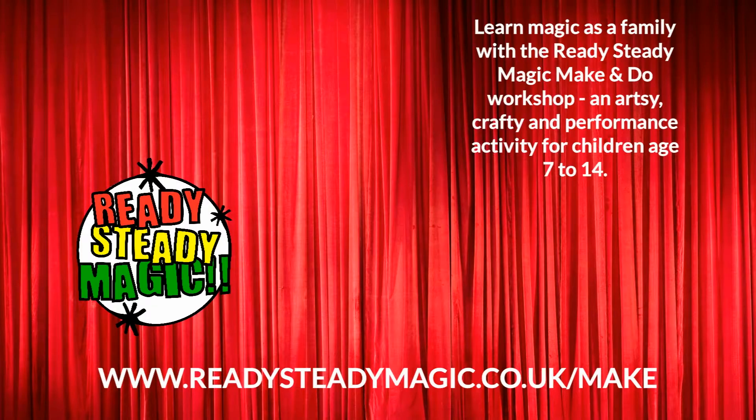To learn this and many other great magic tricks, join the Make and Do Magic Workshop only at readysteadymagic.co.uk.